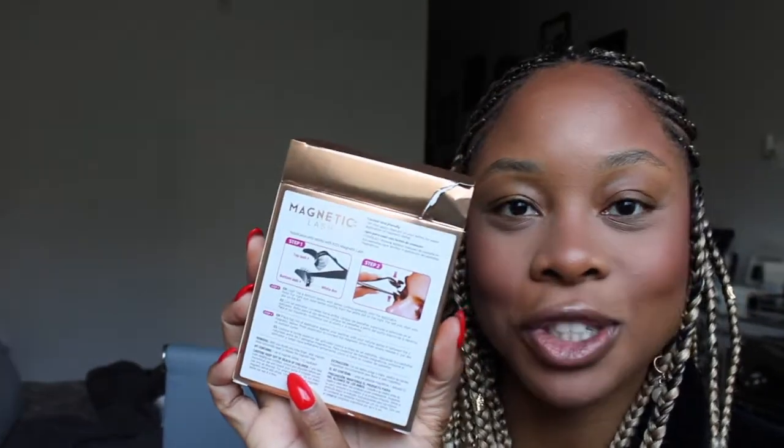Oh, this seems so easy. They have steps on the back. All I'm literally supposed to do is put the top lash on the top of the applicator and the bottom lash on the bottom of the applicator and put it on my eye.